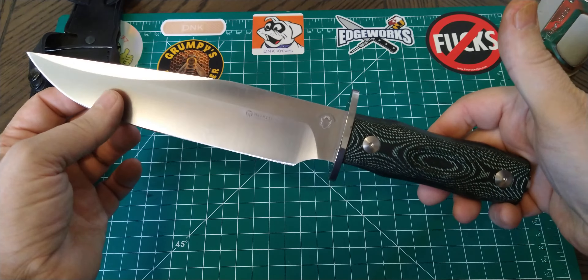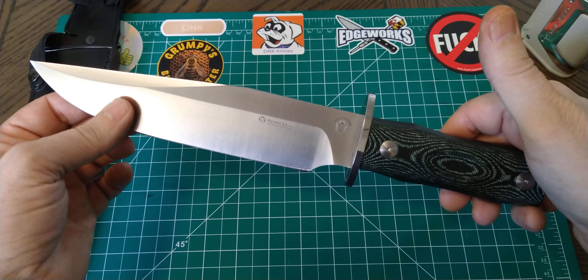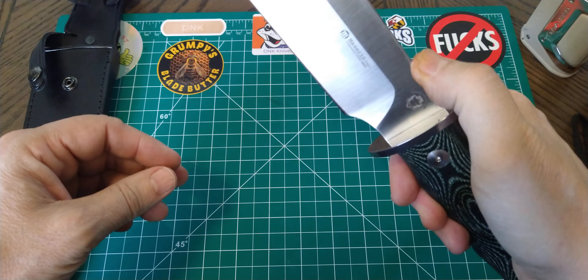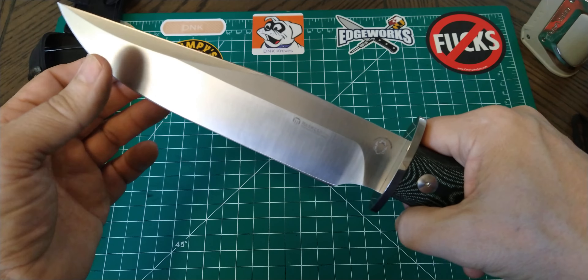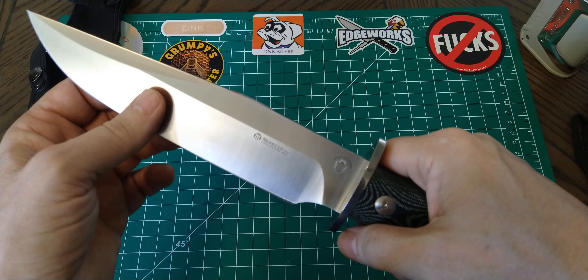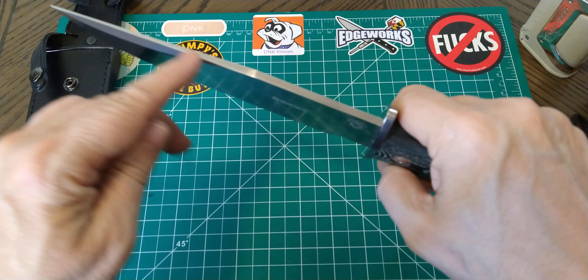And there's the Bowie. This is about an 8 and a quarter inch 440C steel blade. It's got a nice sharp spine — I would imagine this would probably strike a ferro rod if you needed it to. I'm kind of getting away from doing that more and more except on some of my cheaper knives.